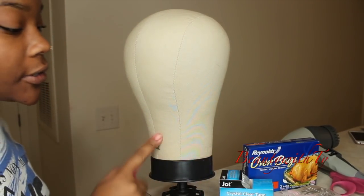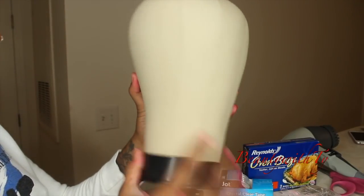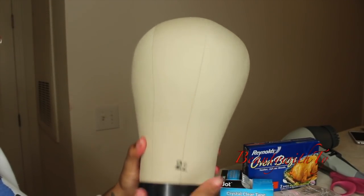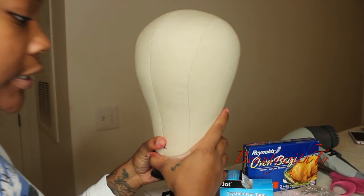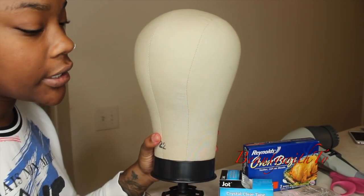Hello guys, welcome back. Today's video we're going to be covering up this canvas head. I purchased my canvas head from Amazon and I'll leave the link down below. I have a size 22 and I'll basically be following the steps from Wigging Out's video — I'll leave his link down below so you guys can see where I got this from.